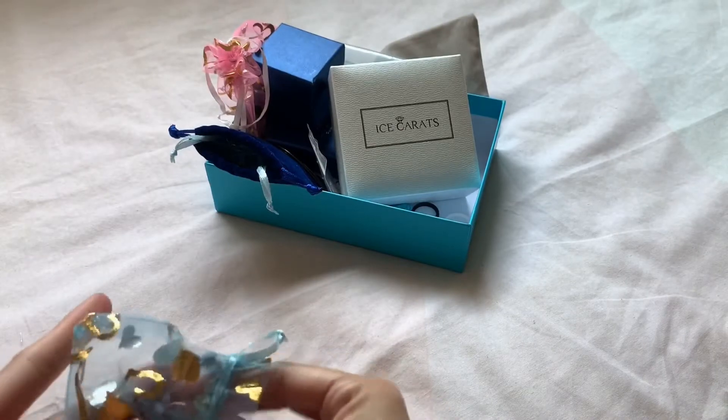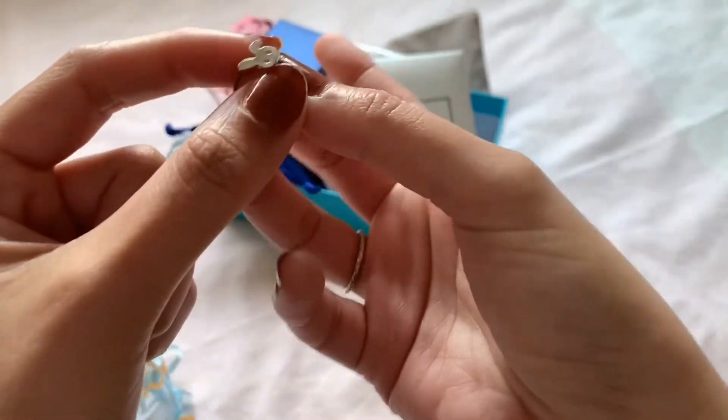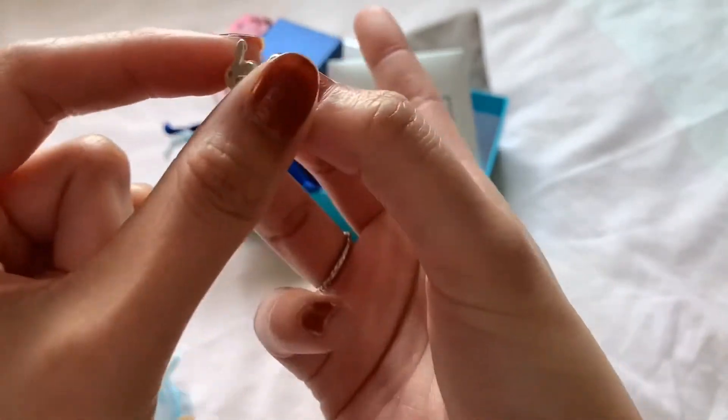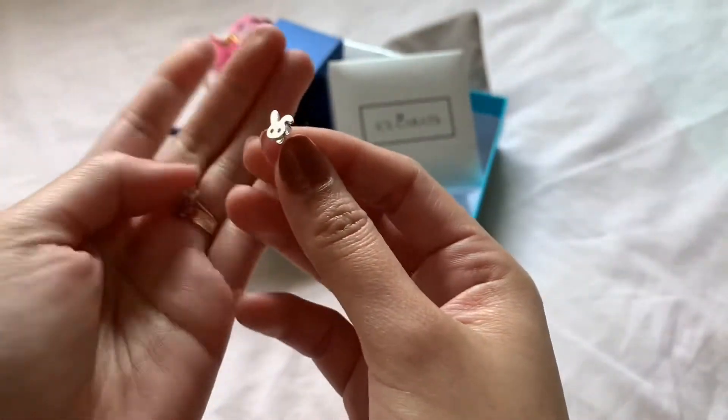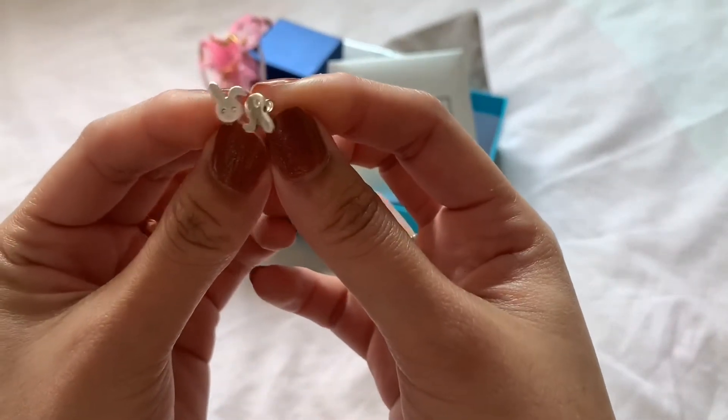Next I have these two bunny earrings. I got these from eBay — they're two cute bunnies in 925 sterling silver. This is how they look — two bunnies.